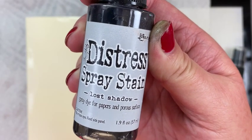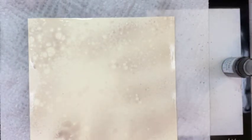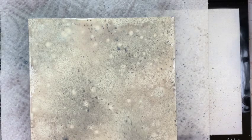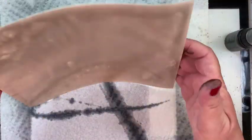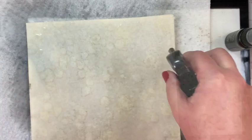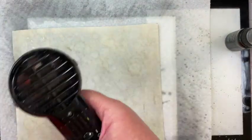Now it was time to make my card base. I took some Lost Shadow Distress Spray Stain and some Phantom Mist Mica Stain, sprayed the paper with a little bit of water, then the Lost Shadow Distress Stain, and went over it with a bit of the Phantom Mist. Then I added more water — I probably added a little too much here — but I wanted it light enough that it wasn't overpowering.